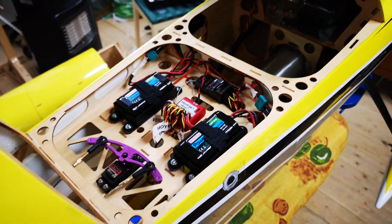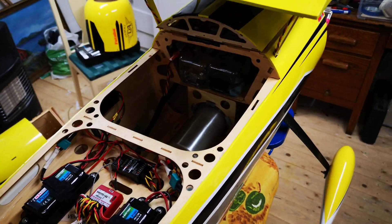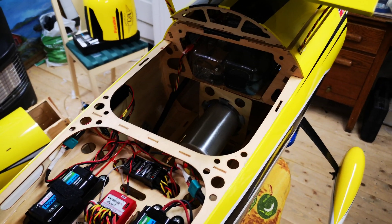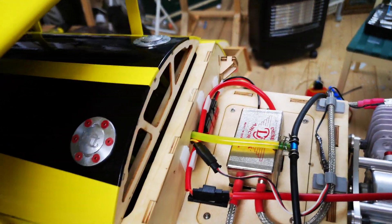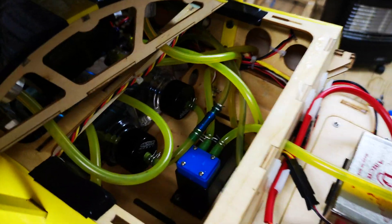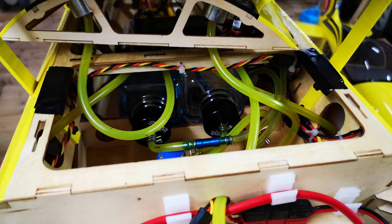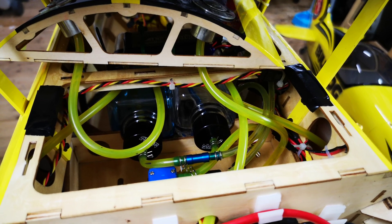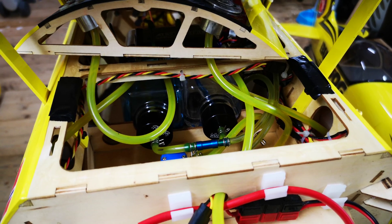A couple of guys wanted to know about my smoke system in the mamba, so I thought I'd film and show what I got. It's not very special — I just have a cheap eBay pump. I'm not sure how big my fuel tank is, but if I remember correctly I think it's half a liter, two tanks.